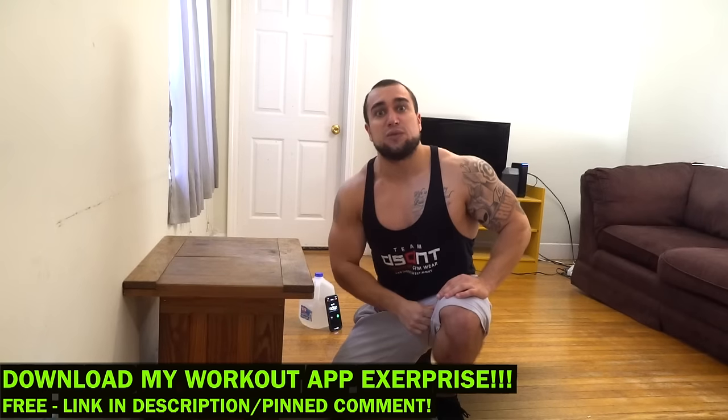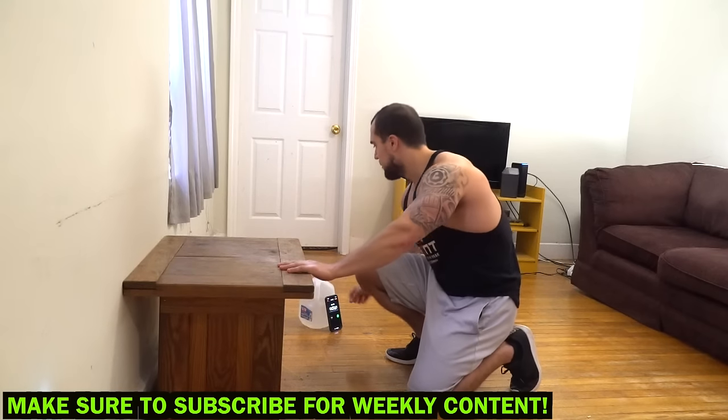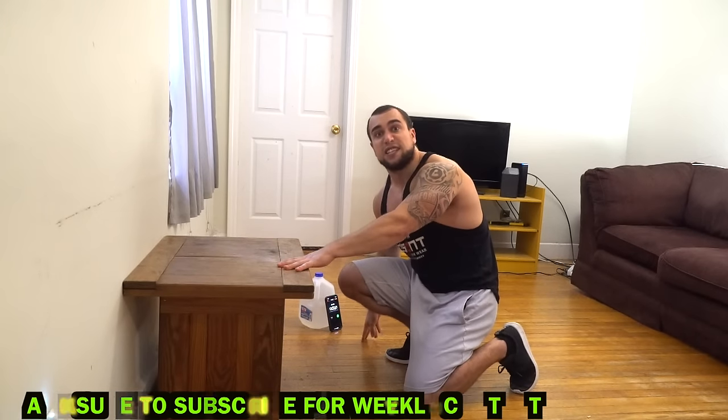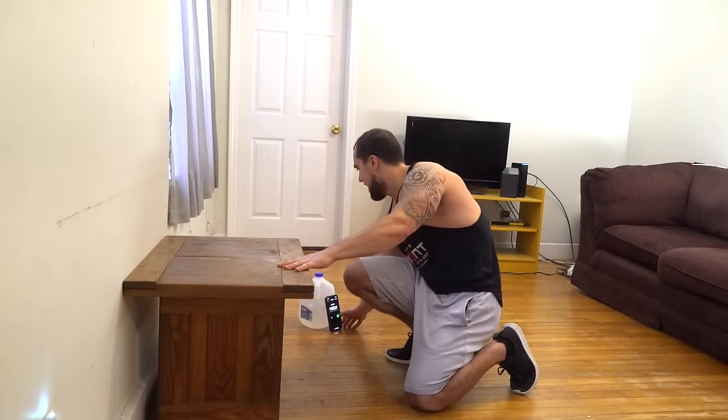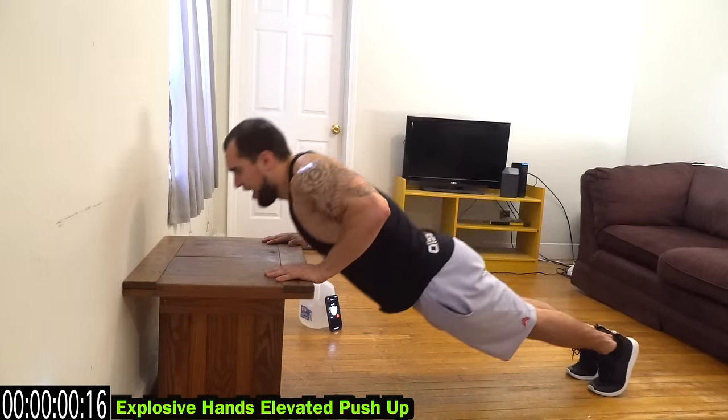Now let's get back to this routine. It's going to be five exercises, one minute long each, and each exercise is to target that lower chest. Have your timer ready to go. You need an elevated surface to do this routine — whether it be a chair, a couch, whatever is most convenient to you. We are starting with hands elevated explosive push-ups.